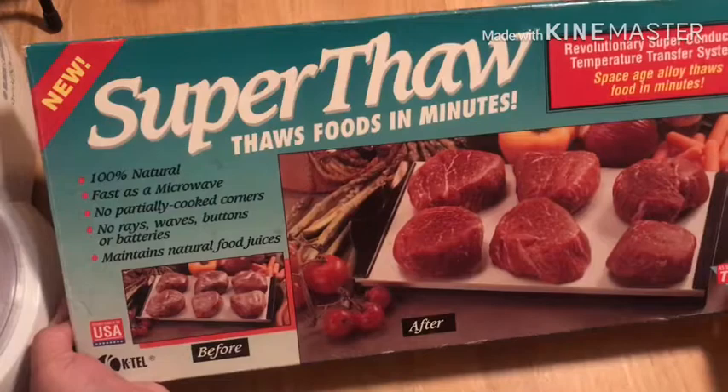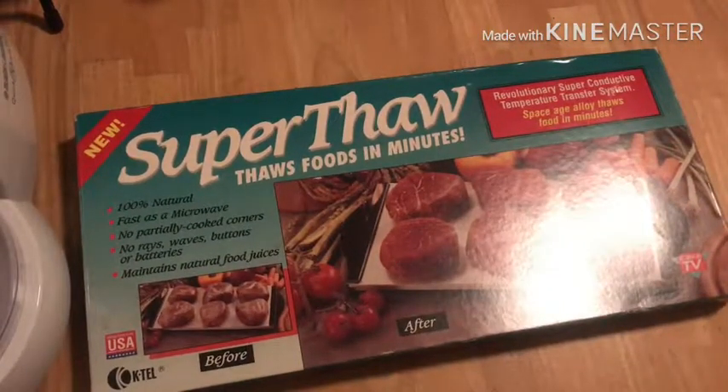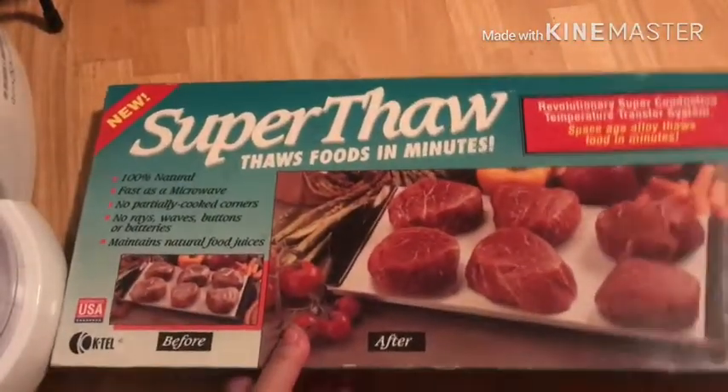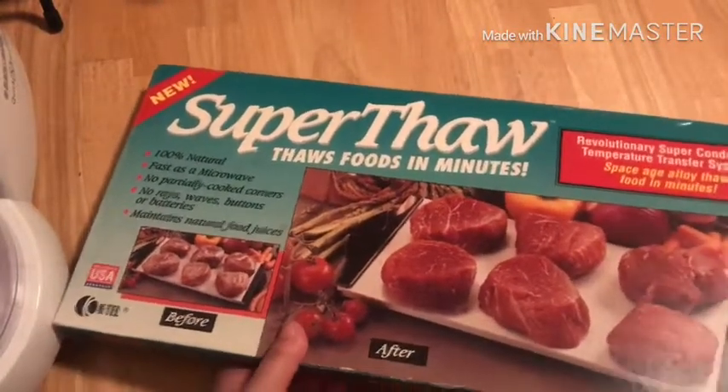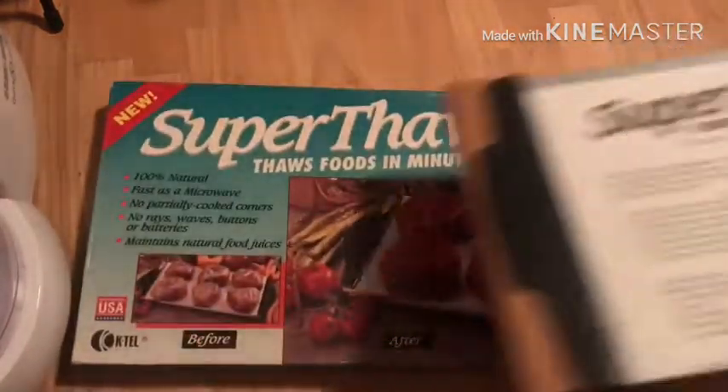Today's video is going to be a Part 2 of the Superthaw unboxing and review — I'll leave a link down below in the description box. In that first video I ended up trying to thaw out some buffalo sauce, and as promised I did go ahead and try it out today with some steaks.